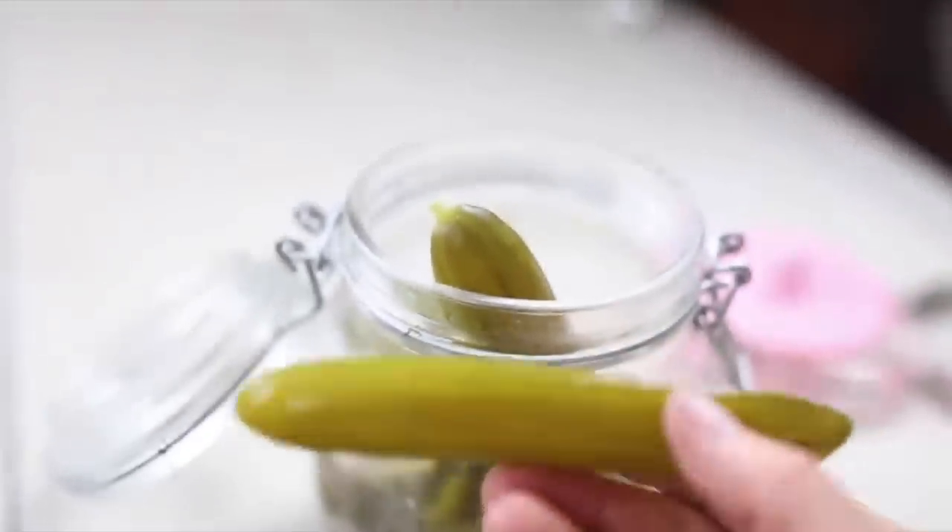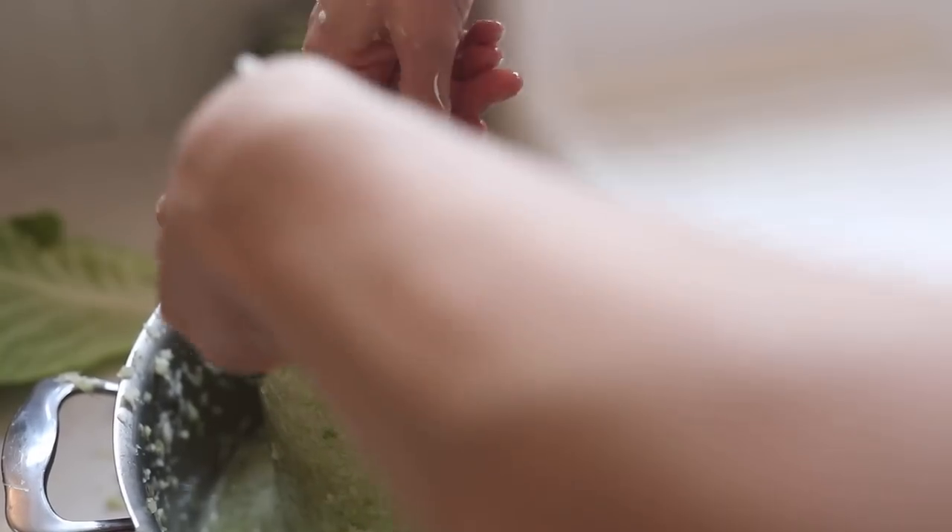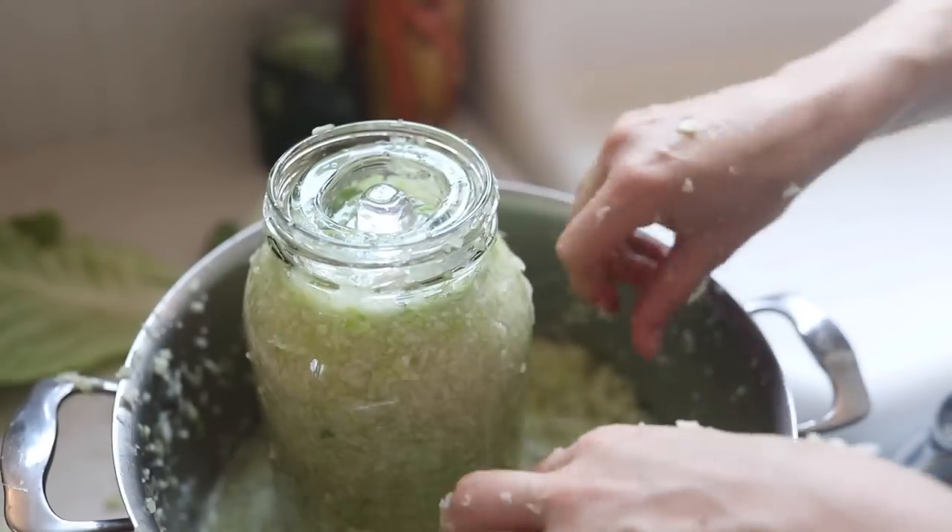What do you need for fermenting vegetables — what equipment do you need? There are lots of things out there: airlock fermentation tools, weights, lids. I'll show you a few of the things that I have, but I'm going to let you in on a little secret — you don't actually have to have anything at all.